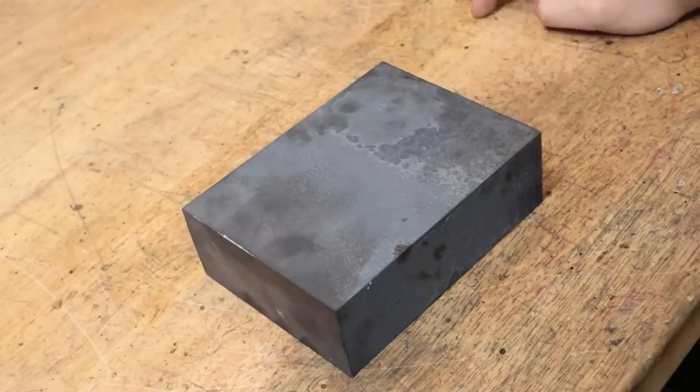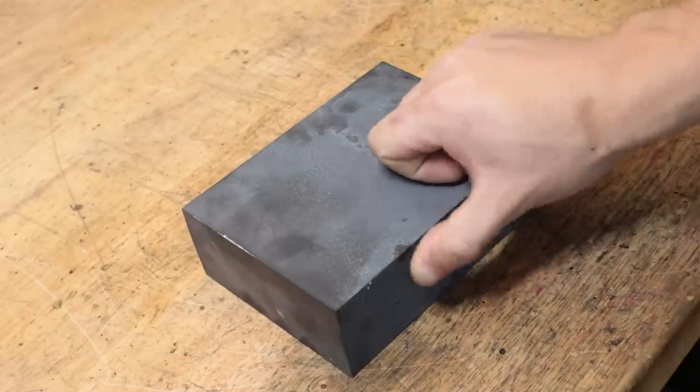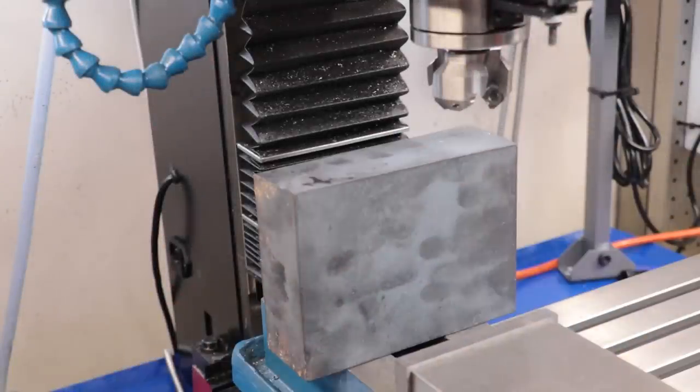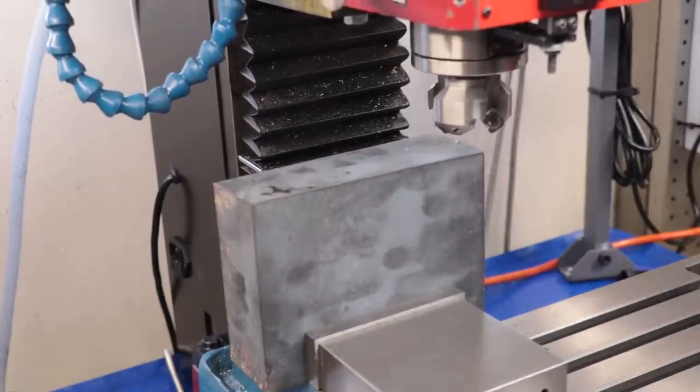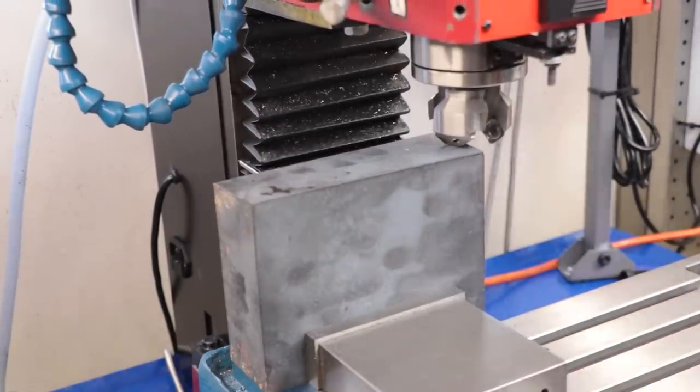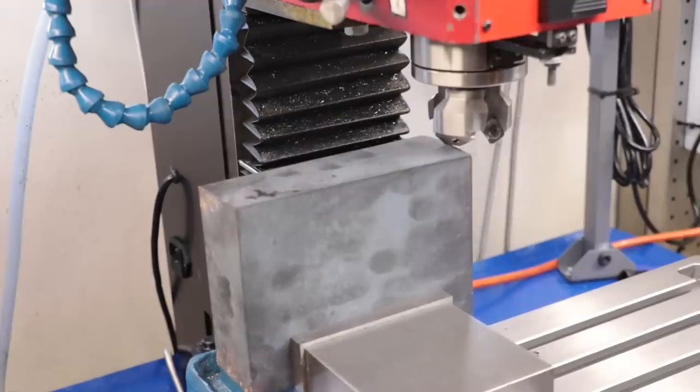Speaking of which, let's quickly get the part in the mill and cleaned up. I'll first come in with a face mill to remove the bulk of the material and then I'll come in with a fly cutter to get a better finish.